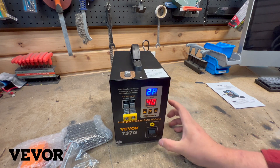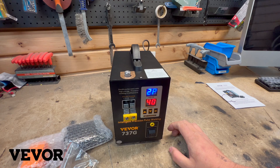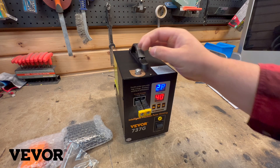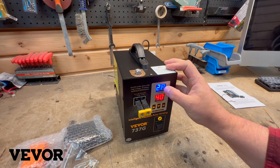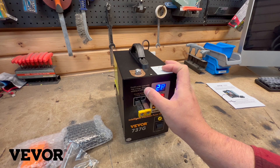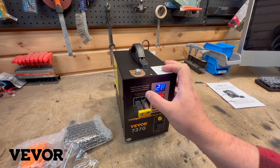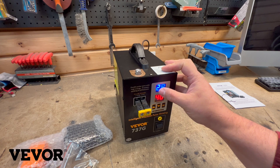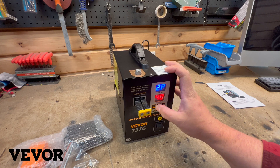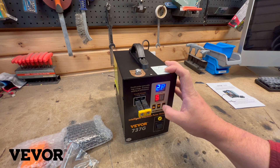Let's turn it on. So there are two things to adjust here without reading the manual — you're going to adjust your current, how many amps you want, and then your pulse. Double pulse wave with high-energy precision welding in milliseconds, so that's going to be how many milliseconds it pulses for. Two milliseconds sounds pretty good. Let's go for 50 amps. Seems pretty straightforward.